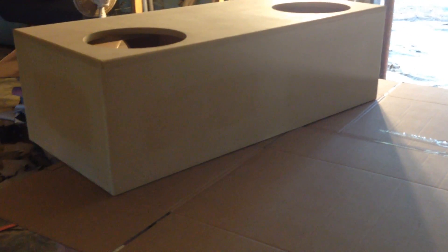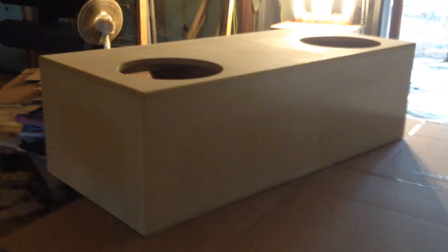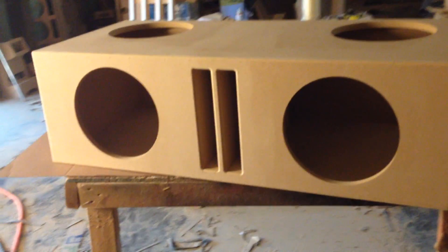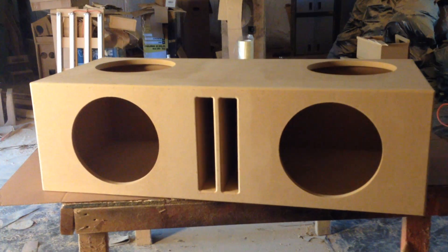They can match your interior or match the trunk. On the back side, as you can see, it's nice and clean — no terminals — and we've got 20 and a half inches of depth right there. It's a pretty good size box, and hopefully Michael of San Antonio, Texas is going to like it and give us some good feedback.